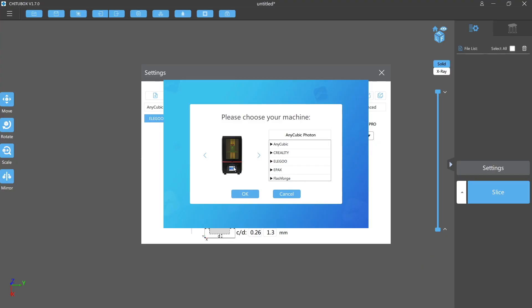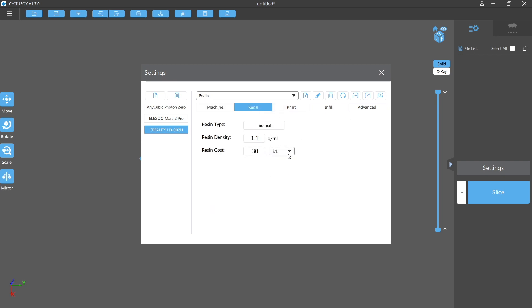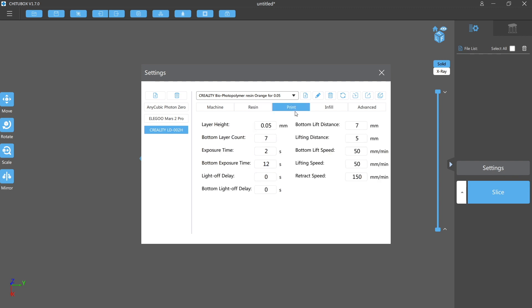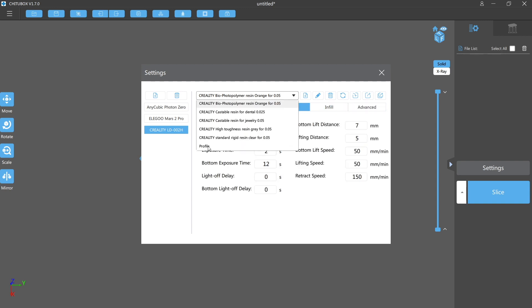Once you've gone through the installation you'll see a window where you select Creality, then select the LD-002H and click OK — that will add it to your list of printers. To bring up the settings, go to settings and select it from your printer list, which shows all the printer details. There's a resin tab where you can fill in custom resin settings and save them as profiles. There are also some pre-installed profiles for Creality resin. In the print settings you can change layer counts, exposure time, and so on. I'm going to leave mine on default for now and tune my resin in later.